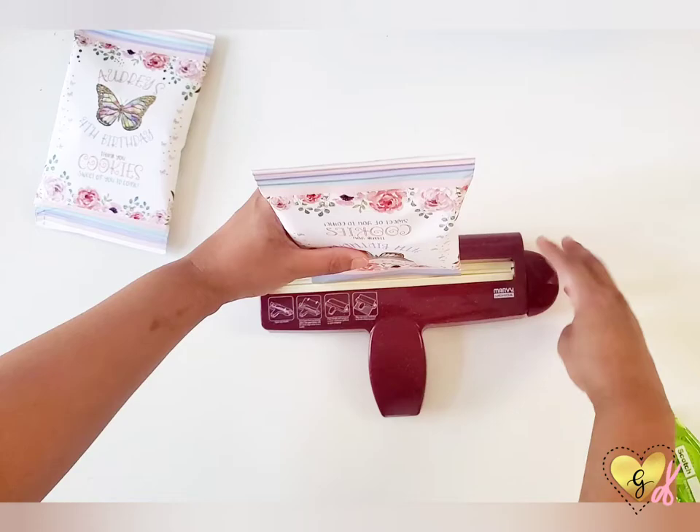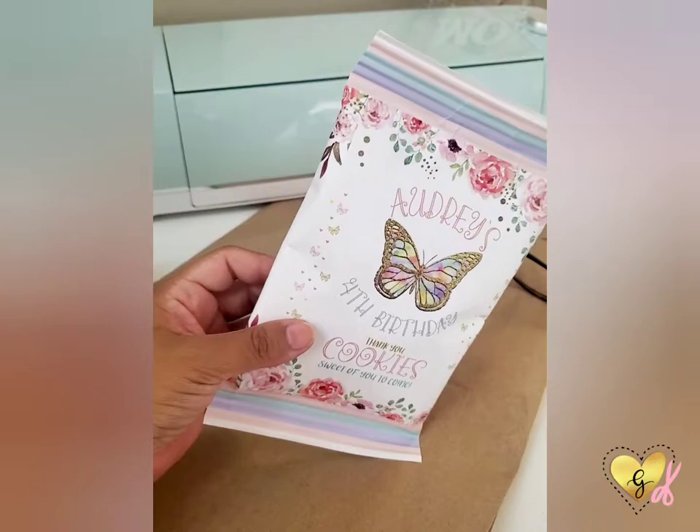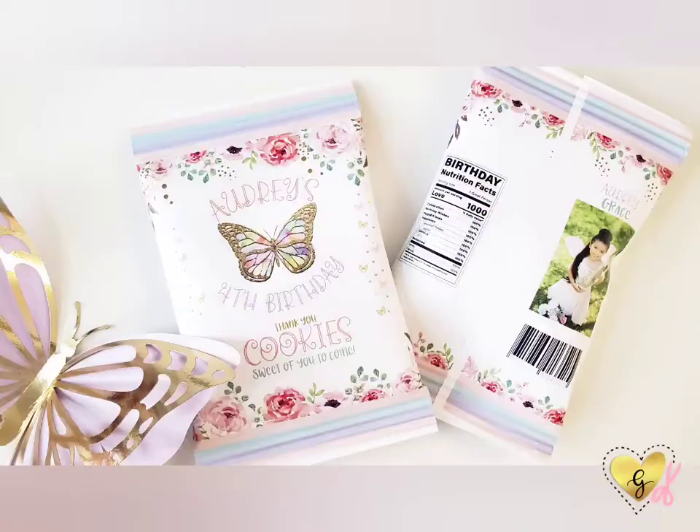Do this to both the top and bottom of your bag and now you have a beautiful personalized treat bag for your next birthday party. On the back I put a cute nutritious box, a barcode with the birthday and today's date, and of course a picture of the birthday girl. Thanks for watching, guys — see you next time!